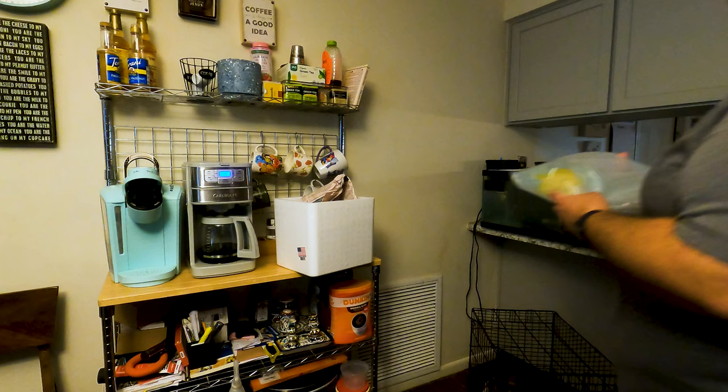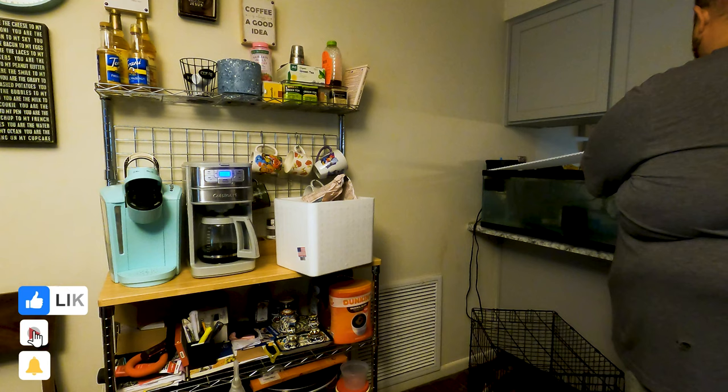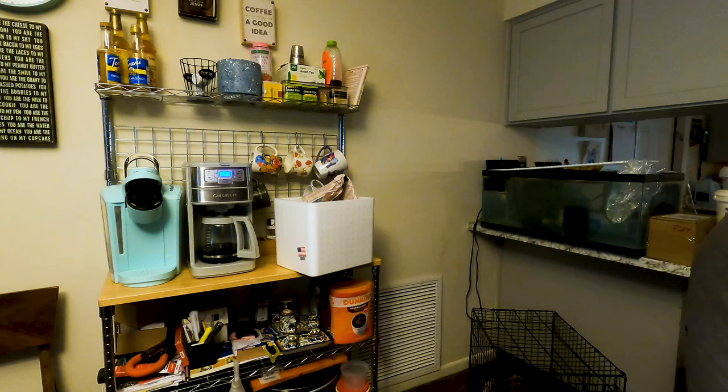As you know, the rule is we have to put him in here for 30 minutes to get acclimated to the tank. For my quarantine setup I've got this a little bit different, but I got PVC pipe — I'll show you in a minute.